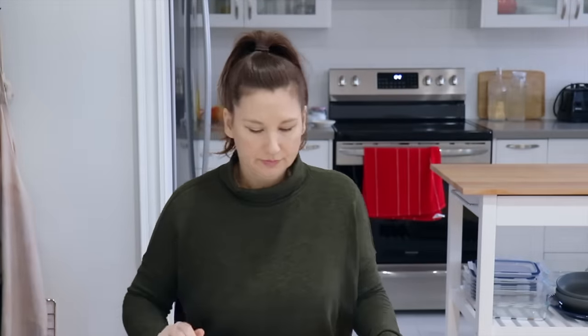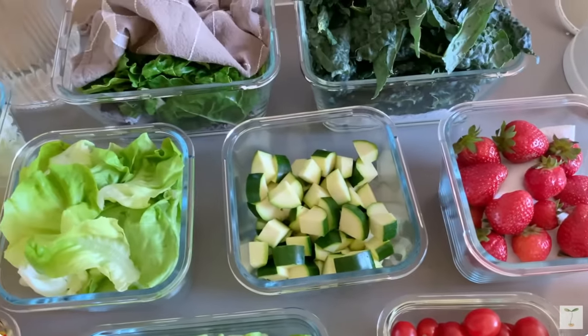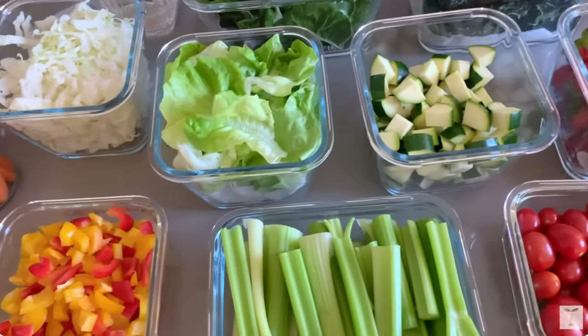The first step is to plan, and this is a very important part of meal prep. Even if you're doing a batch prep where you want flexibility throughout the week, you still need to do some type of planning so that you know what to prep and what to buy.